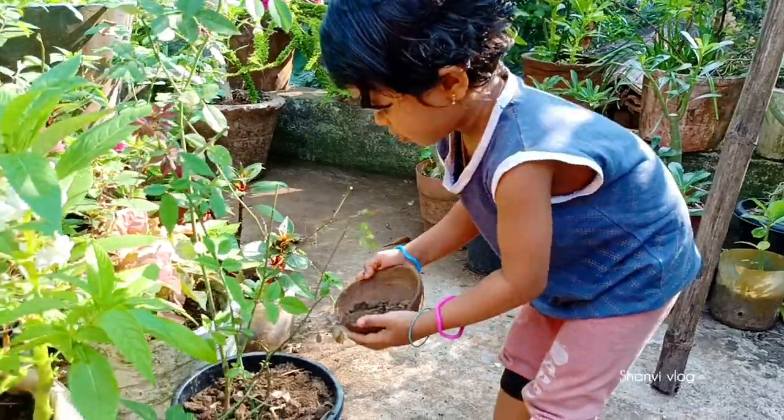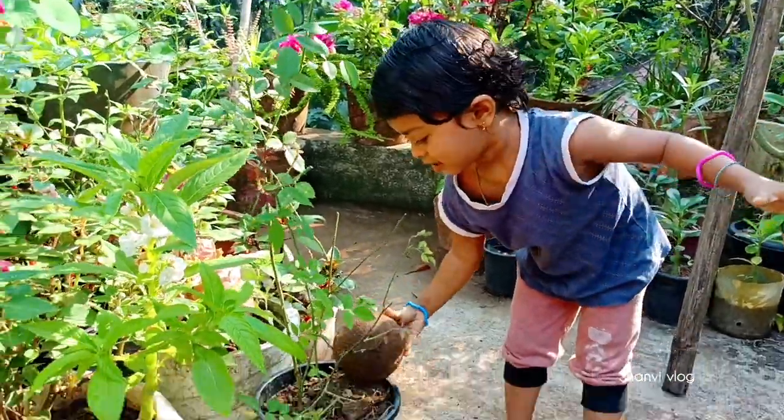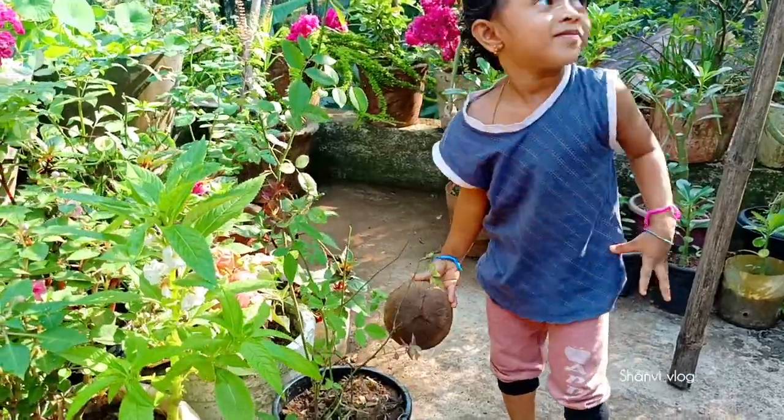Thank you so much! Hi Pariyom! Hi! Will you wash your hands? Yes! Thank you!